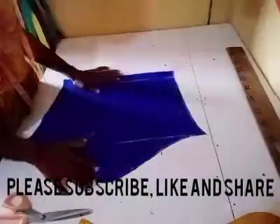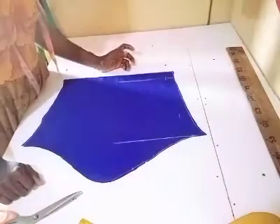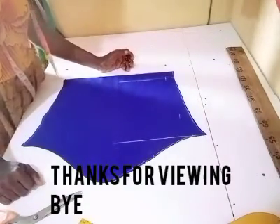That's just the simple way to cut a basic sleeve. I hope you have gained something. If this video has been helpful to you, please subscribe, share, and like. Thanks very much.